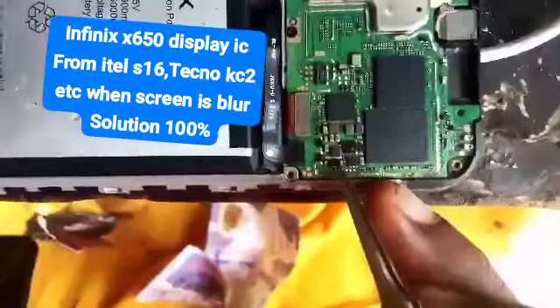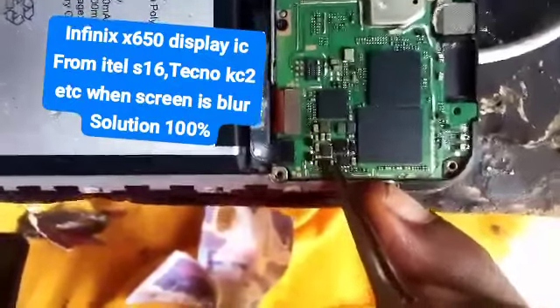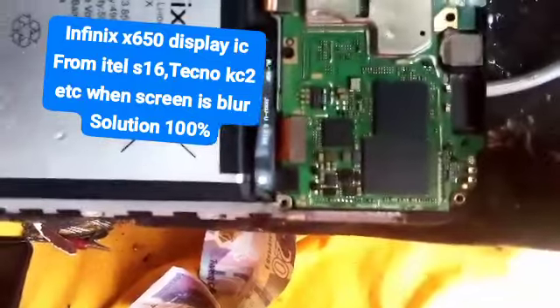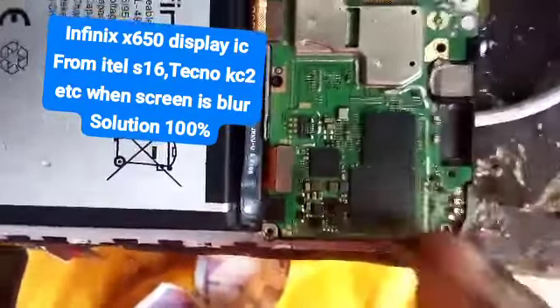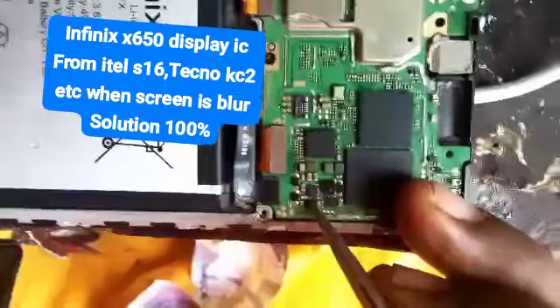We change that IC, everything will be done and they are going to work normal again. So on this Infinix LC50, the display IC — you change it. When you change it, you are done.